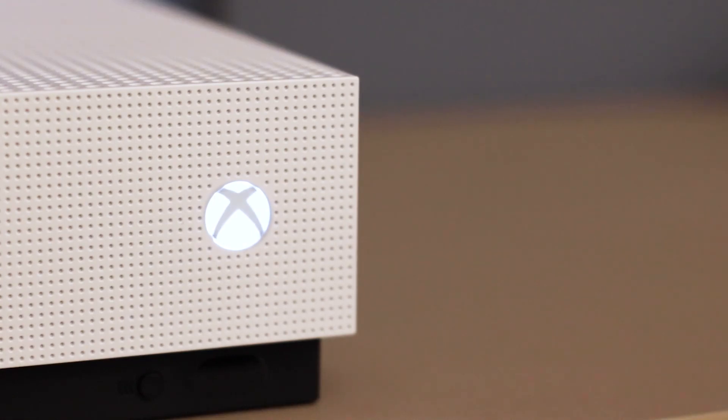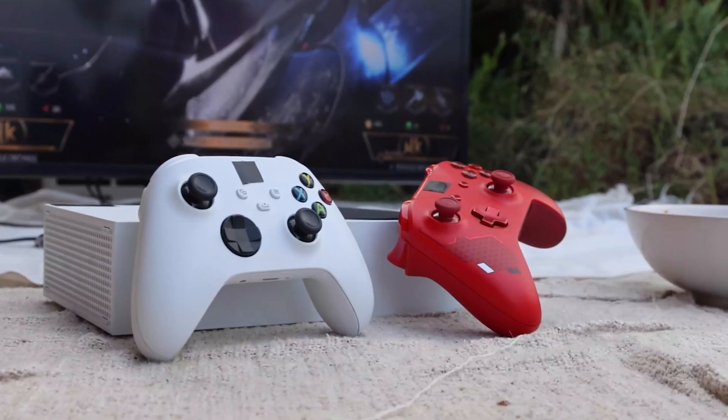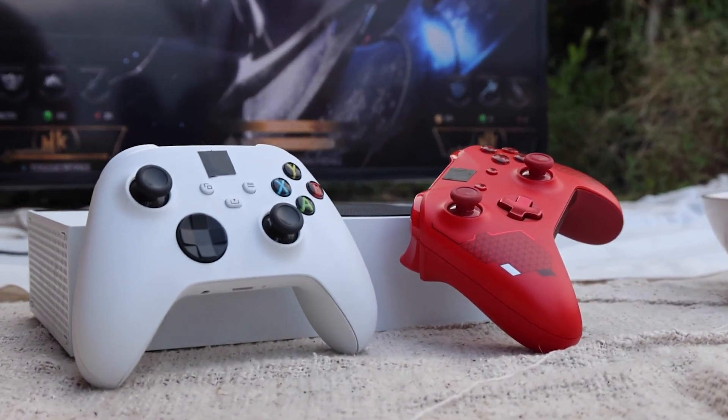It can be really frustrating when you want to play your Xbox and you run into an error code. In today's tech video, I'm going to show you how you can fix your Xbox error 80070020. I'm going to show you a few different things to try to help you get your Xbox back up and running again.